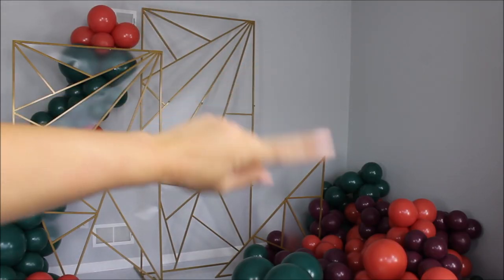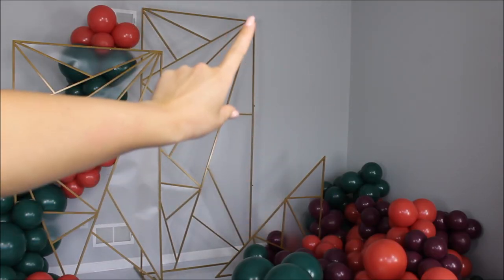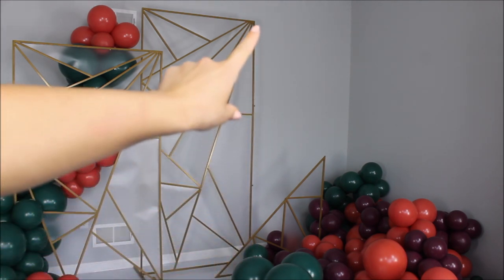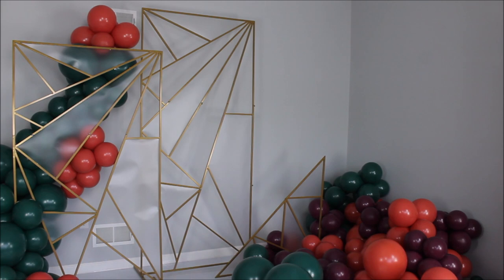For this side, I am taking Aloha color and building a big balloon garland, pushing all of my balloons on this side of the frame.